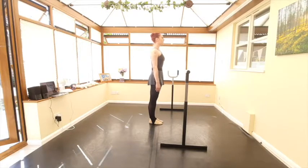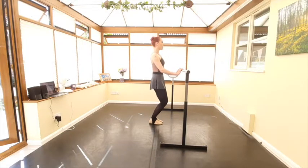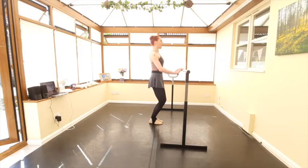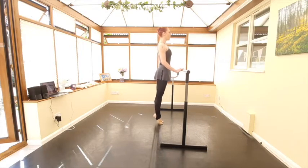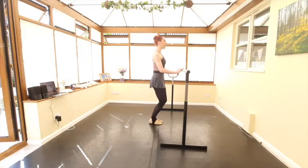Standing tall, prepare the arms. Now we have our two demi-pliés — one, two, stretch. Keep the long back, plié and stretch. Now rolling through the feet — press, up, and down. Up, press, heels down. Now port de bras.